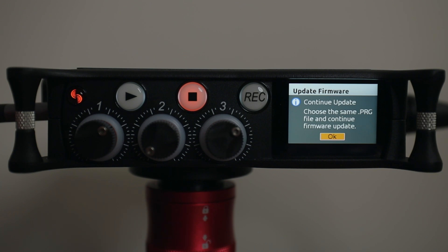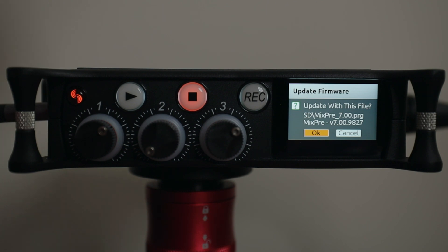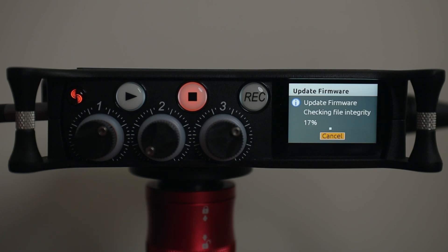Now here comes the tricky part. Normally you only do this once, but with version 7 remember we have to do this twice. Let's hit Okay and go through the same process again. Please remember — do this twice. If you only do it once, you could brick your MixPre and have to send it back in to get reflashed.